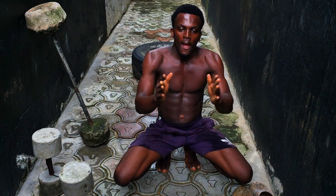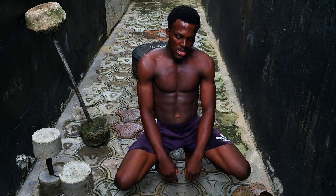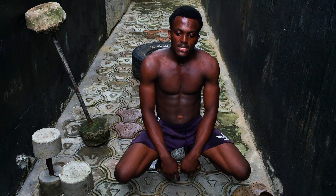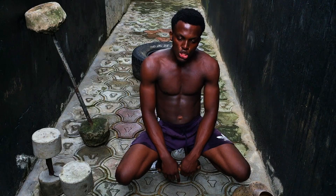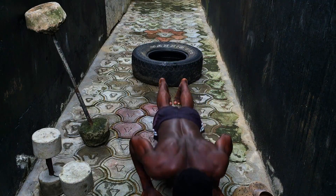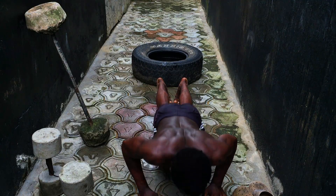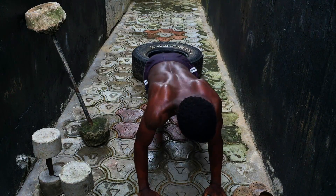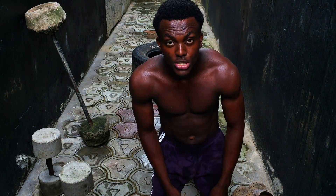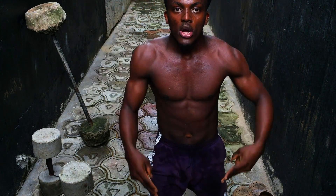90 push-ups down, 10 more push-ups to go guys. Are you ready? 100 push-ups down! Where are you watching from?